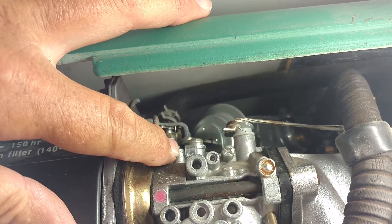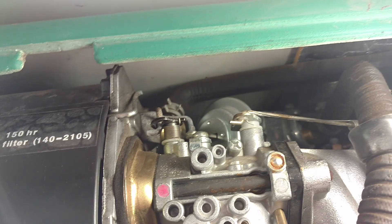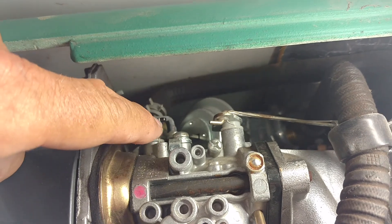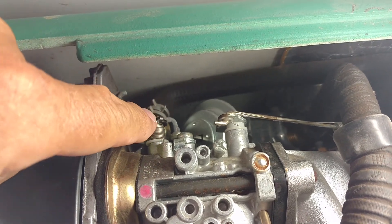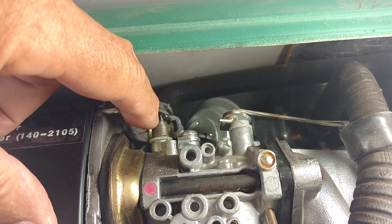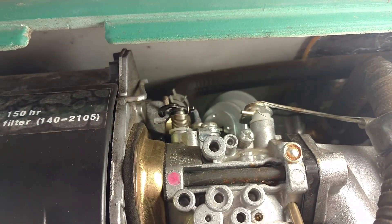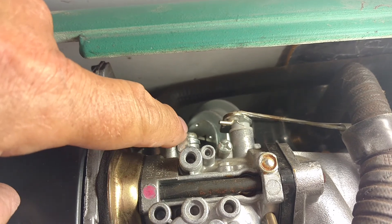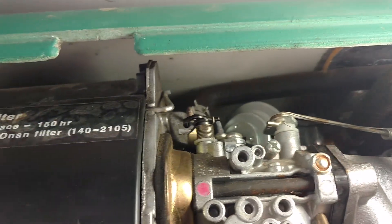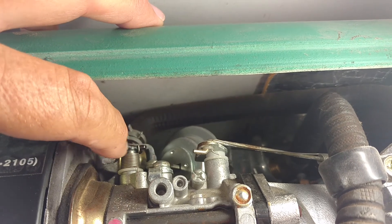The other end is hooked in a hole right here in the top of the carburetor casting, and there's another hole further back. I found that the end was in the hole where it was supposed to be but there was no tension on the spring — it was not pulling the choke plate closed. You could push it open and it would stay open. So I moved the spring to the hole in the back, and then finally pulled the end out, wrapped it all the way around and hooked it in the hole in the front, getting one more turn of tension. Now I have a good firm closure of the choke.